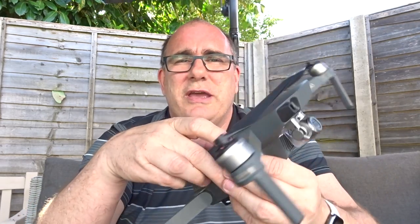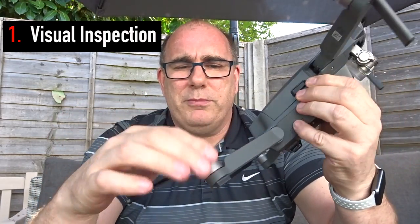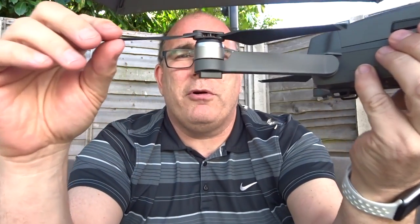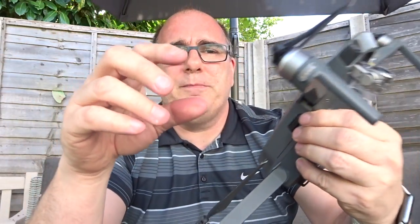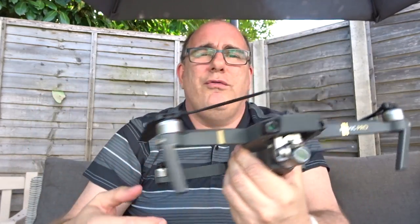The first thing I do when I take the aircraft out of its bag — it doesn't matter how long it's been since the last flight — is just take a quick visual check over the aircraft. I check all of the props, that they unfold properly and that there's no play in the props. You can see there if I move this end, what you don't want to see is any play here where the joints are, where they could possibly be coming loose. So I go through and check all four of the props.